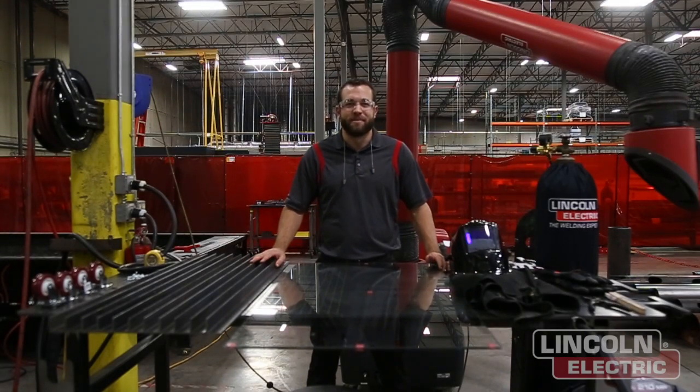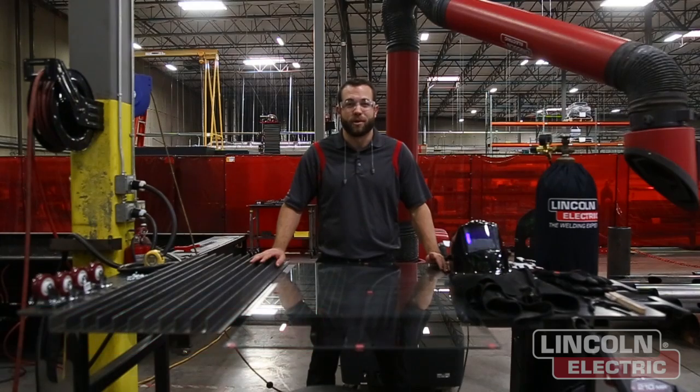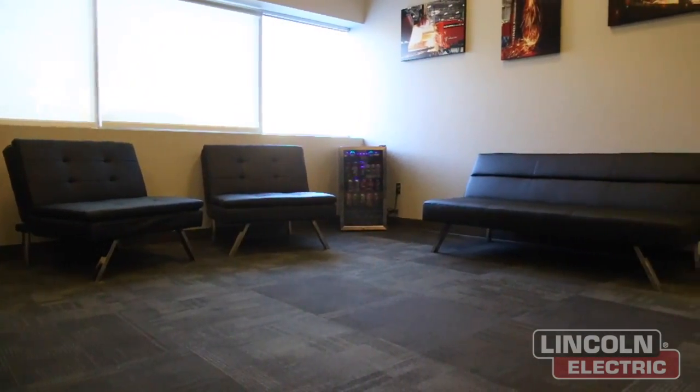Welcome to another episode of Design Cut Build. My name is Mark Humphries and today we're going to be building a coffee table for our Torchmate training facility. We have a nice little lounge area for when our customers come out for training, and we figured a custom coffee table would look great right in the middle of the couches.